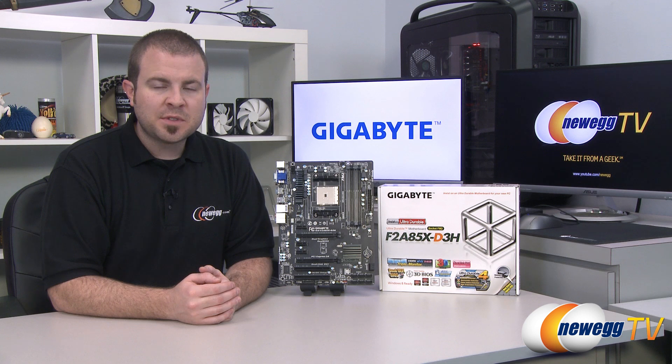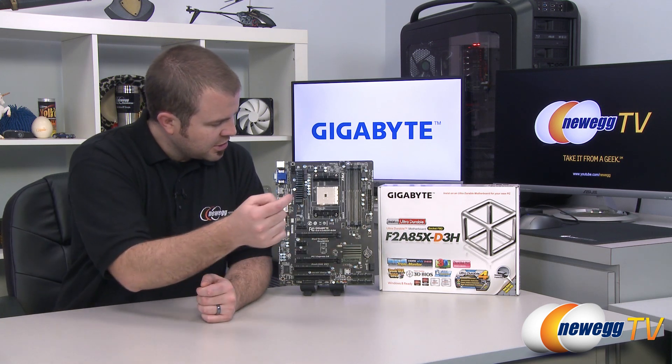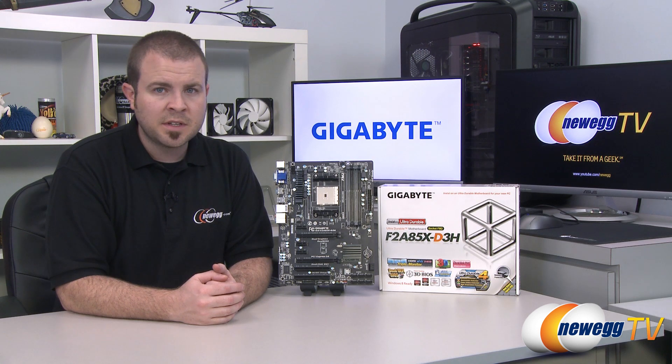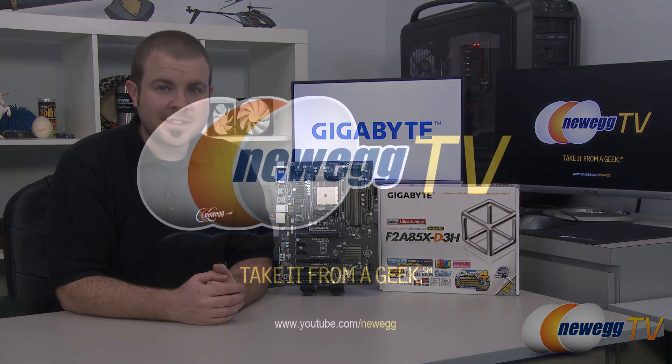Once again, this has been the Gigabyte F2A85X-D3H motherboard featuring the A85X chipset as well as the FM2 socket for AMD's Trinity APUs. I'm Paul with Newegg TV. If you enjoyed today's video you can find more on our Newegg YouTube channel — don't forget to subscribe for more tech videos. Thanks a lot for watching and we'll see you next time.